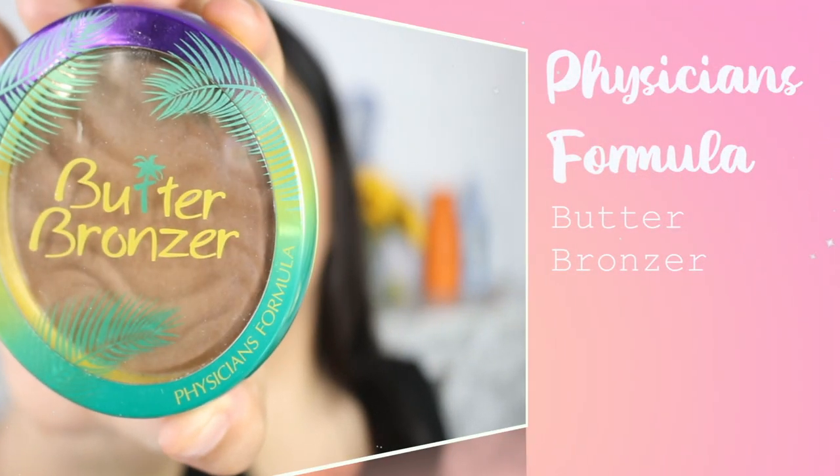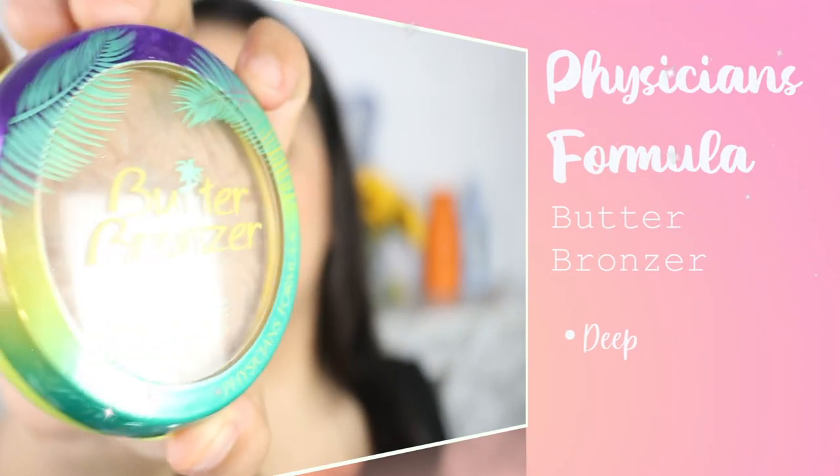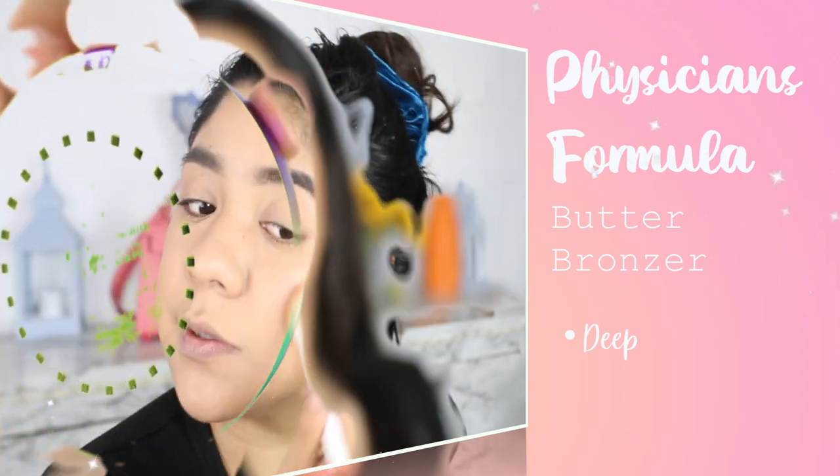Next we're going to move into our bronzer. And for bronzer I'm going to be using the Physicians Formula Butter Bronzer. It's a drugstore bronzer and it's one of my favorites.